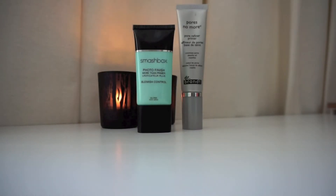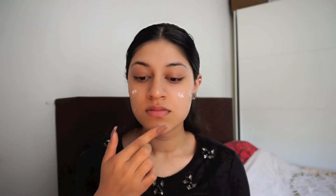I'm going to use two primers: the Smashbox Blemish Control and the Dr. Brandt Pores No More. I'm starting off with the Smashbox Blemish Control and then I'm going to apply my Dr. Brandt Pores No More.